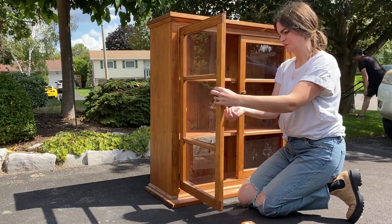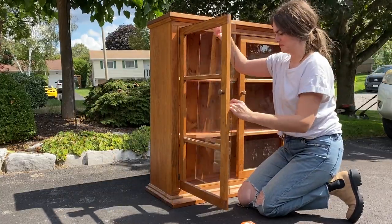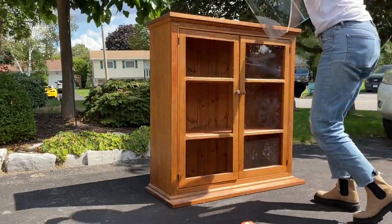The first thing I did was remove the glass from the doors to set it aside while I worked on the unit. The last thing I wanted was for this glass to break.